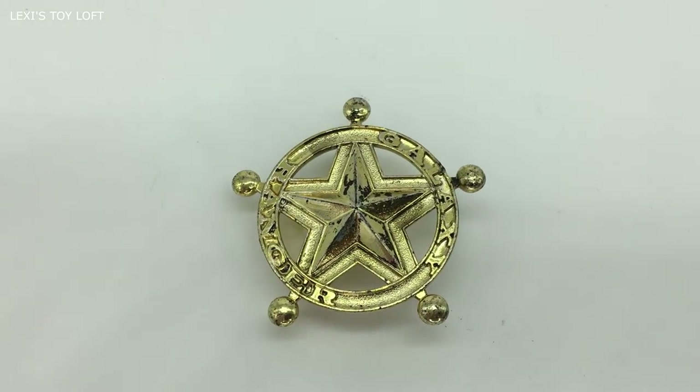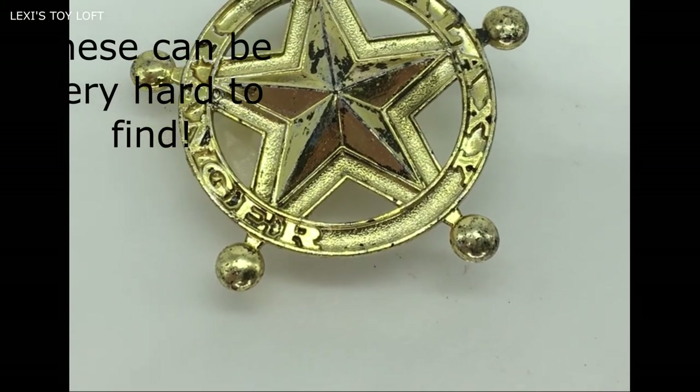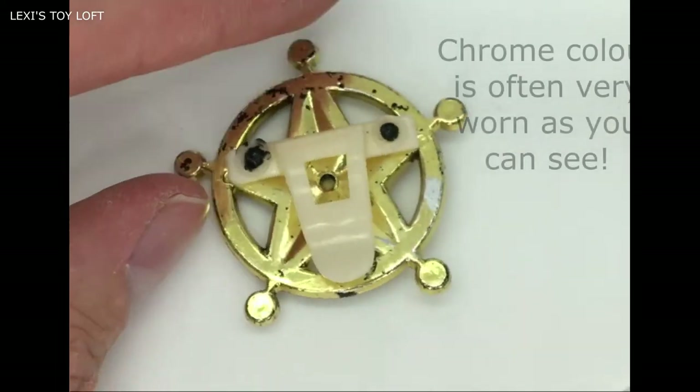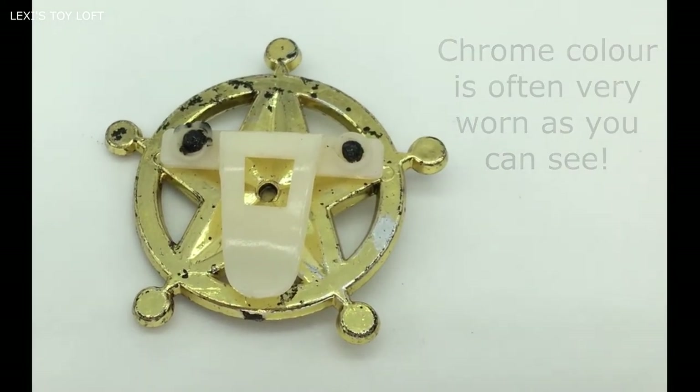The figures also came with these badges that you could pin on. When you look at the lettering around the badges it reads Galaxy Rangers. They're gold in colour, obviously plastic in reality. If I turn it around you can see how the badge could clip onto you so you could become a Galaxy Ranger yourself.